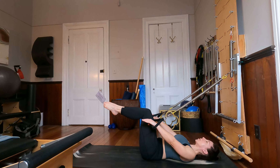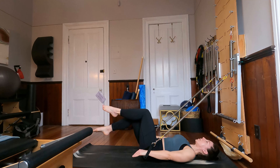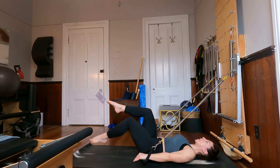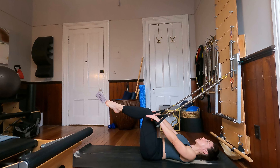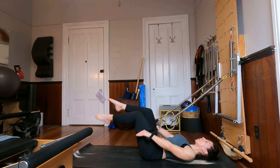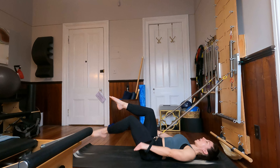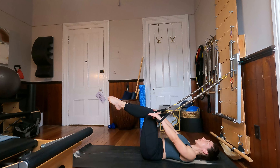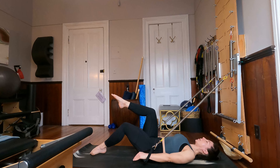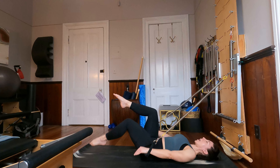Everybody bring your knees into tabletop. From here, as the arms come down to the earth, so will the left toes, then float it up and switch — right toes and lift, left toes and lift. Beautiful. For five, four, three — keeping those collarbones nice and wide — last two, and last time.